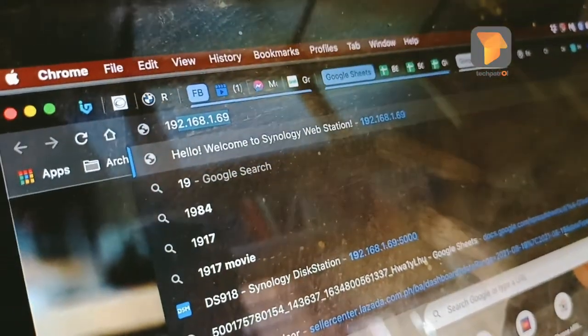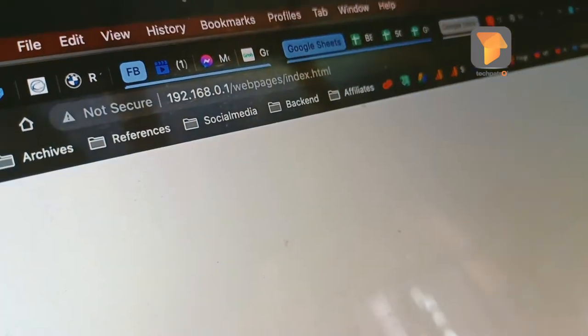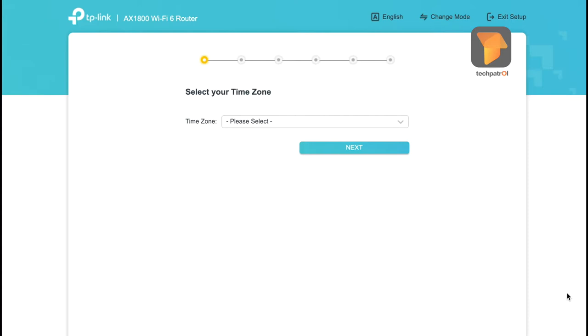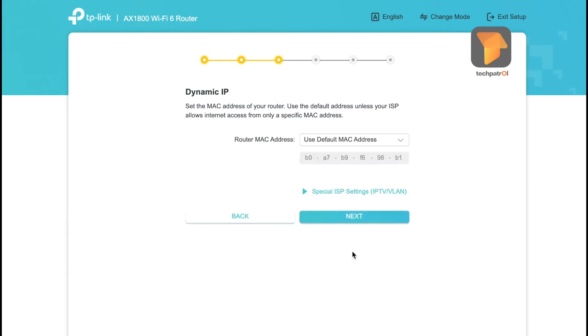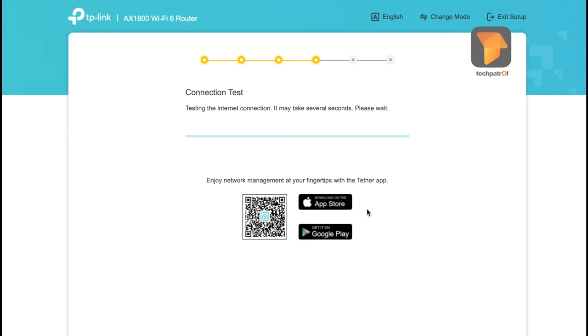Let's visit the router admin page. Type in 192.168.0.1 and press enter. It will ask for a new password. Let's also select the time zone and click next. Select dynamic IP. Next, we can change the SSID here and also the password. Let's change them, and then let's do a connection test.